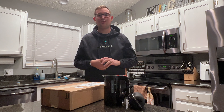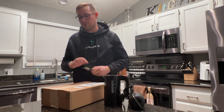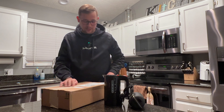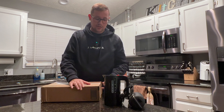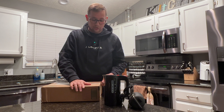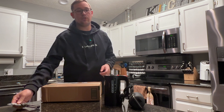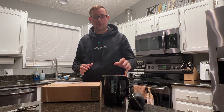Today I have something new to unbox and this could be the best portable espresso machine on the market as of today. It costs somewhere between a hundred and a hundred and fifty dollars and it solves one of the problems — or should solve one of the problems — that I believe is really big when it comes to traveling espresso, and that is the heating element.